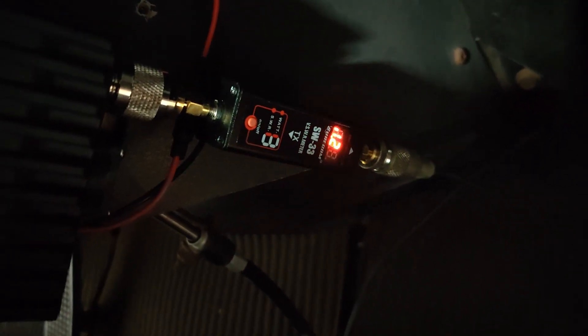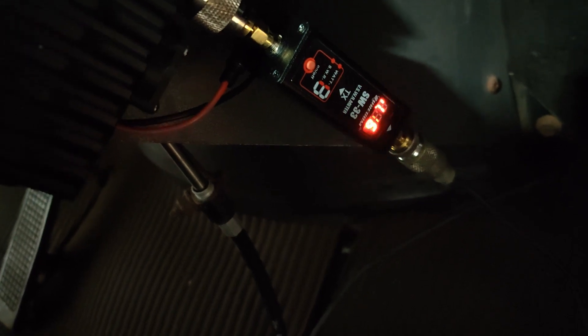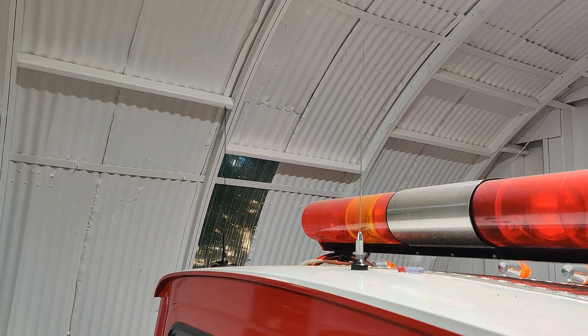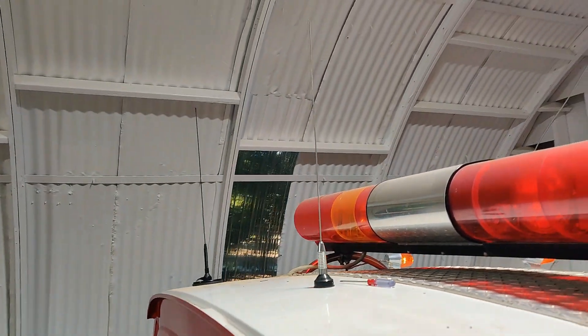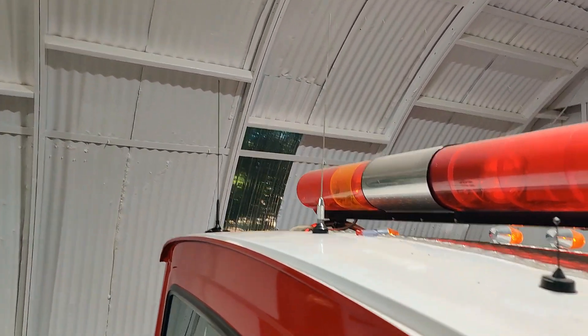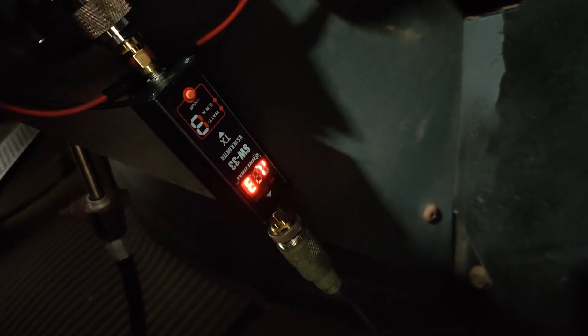We were at 1.20 before. Now reading 1.17, 1.16, 1.17. After making sure everything was clean, tightened up, and snugged up — cable in here all snugged up — we got her down to 1.03.